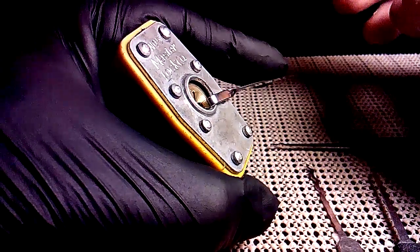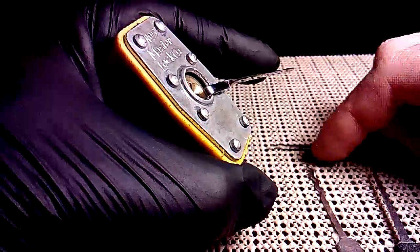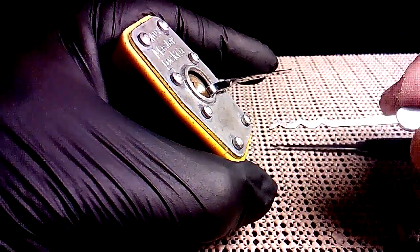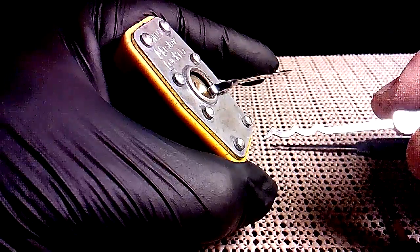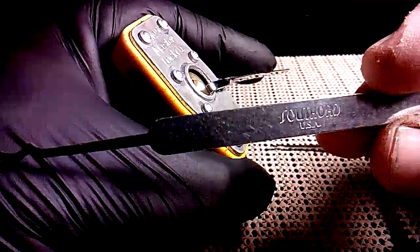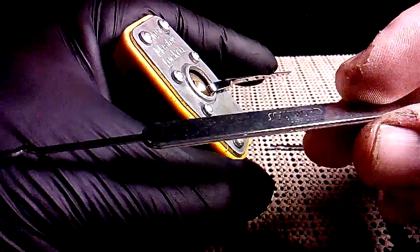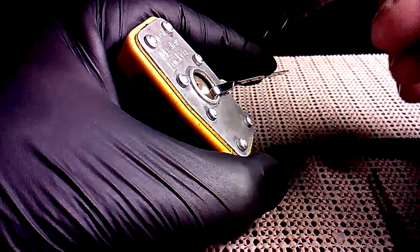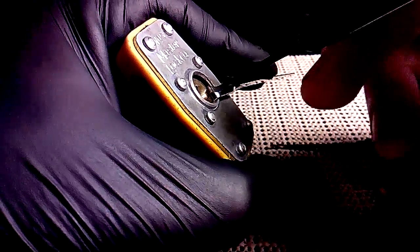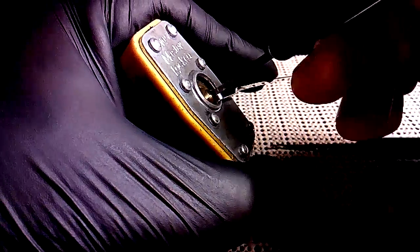You just want light tension, you don't need much. My favorite tool to use on this is a rake — it's kind of like a Bogota, not really a Bogota. It is from Southord USA. Always get stuff made in USA, except for Master Locks — you don't want those. So we're going to insert this in and give it a few pulls back and forth.